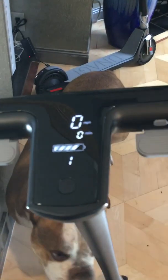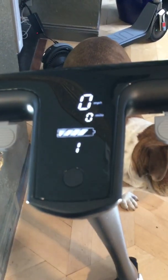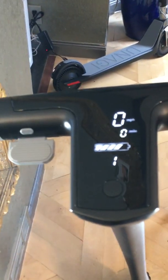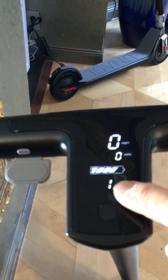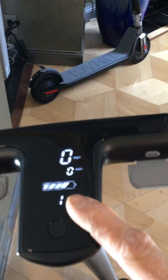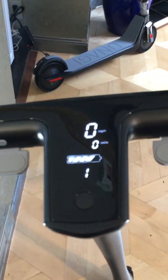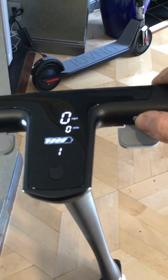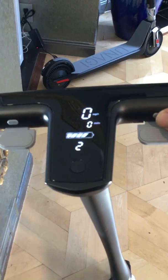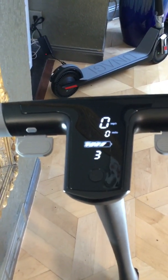On this side you have the riding mode display. You can switch between miles and trip miles — this one is brand new, so it's registering zeros. You can toggle between three riding modes: one, two, and three — beginner, intermediate, and advanced. Press once for mode one, twice for mode two, three times for the highest mode.